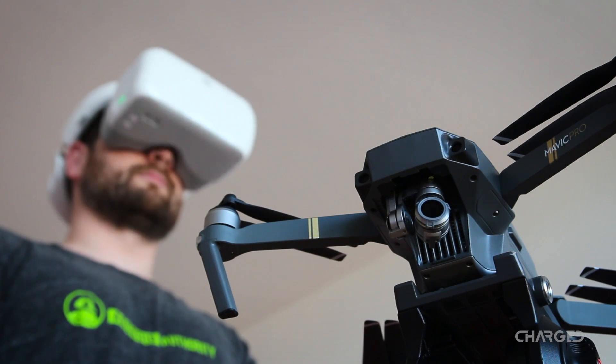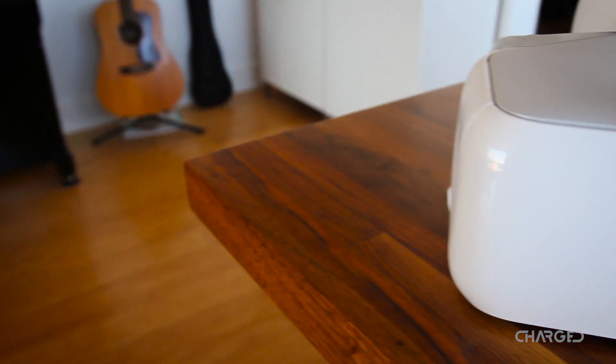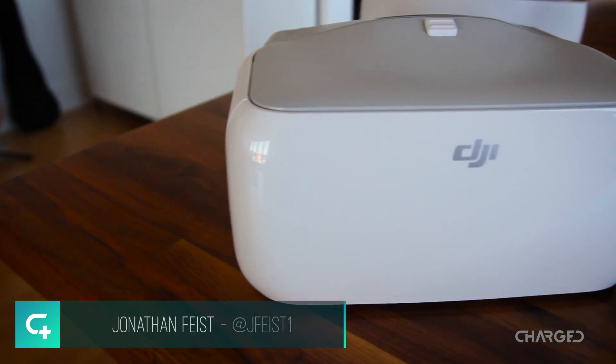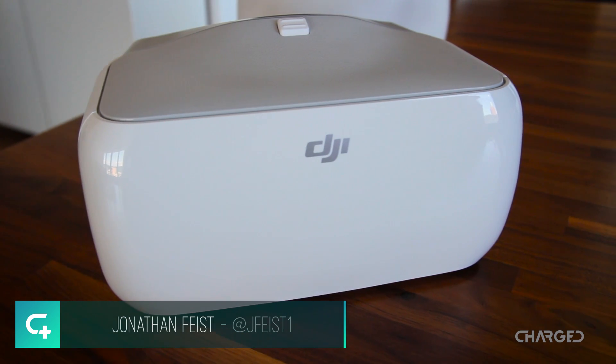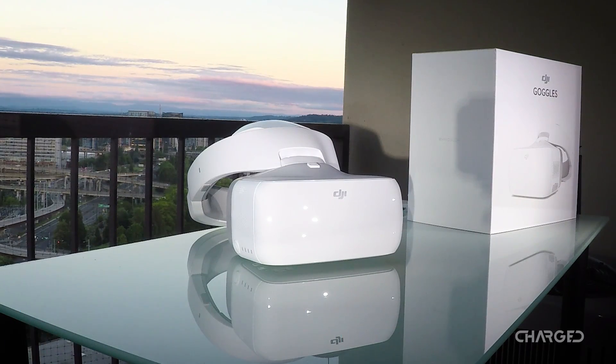DJI has officially announced the DJI Goggles, a versatile VR headset that may just be the coolest Mavic Pro accessory ever. This is Jonathan Feist with Charge.io. Let's take a closer look at these FPV Goggles, tailor-made for one of our favorite drones.